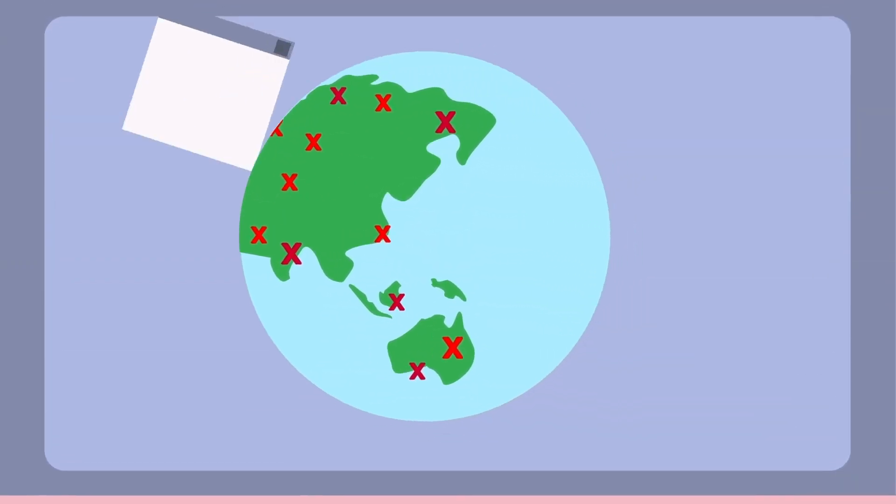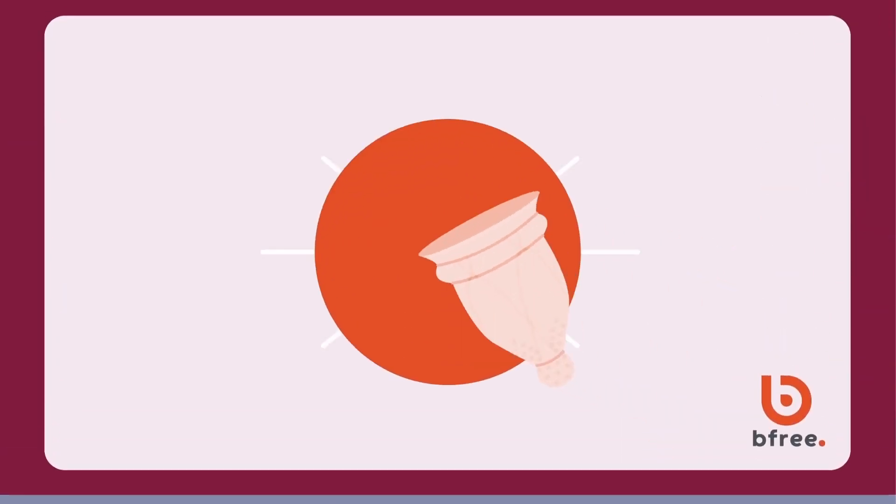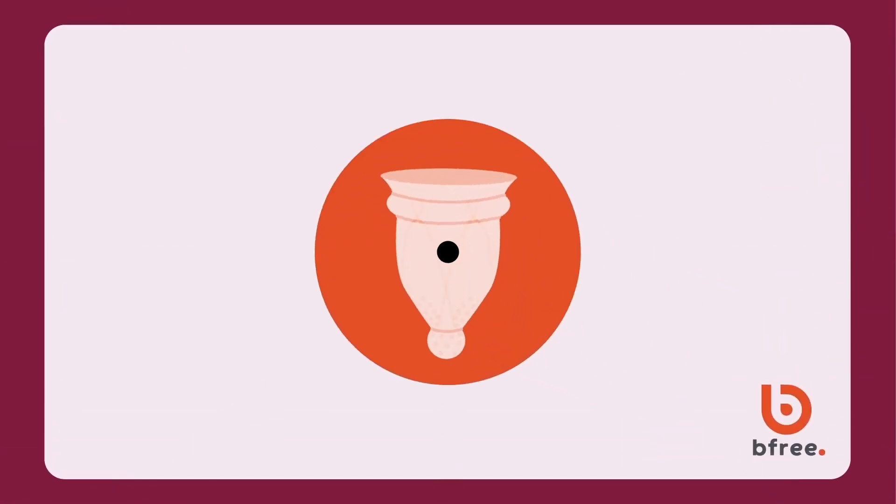There is a solution. The Bee Free Cup was developed over years of research in response to the growing magnitude of worldwide period poverty.